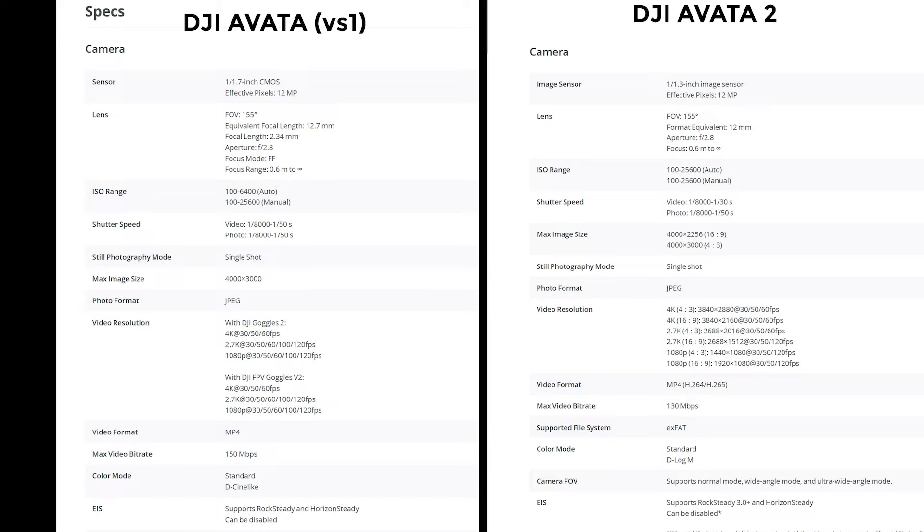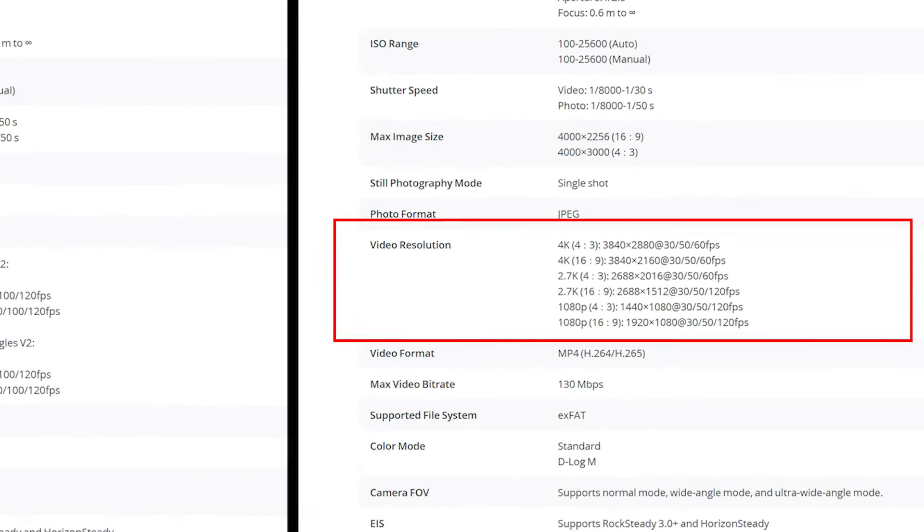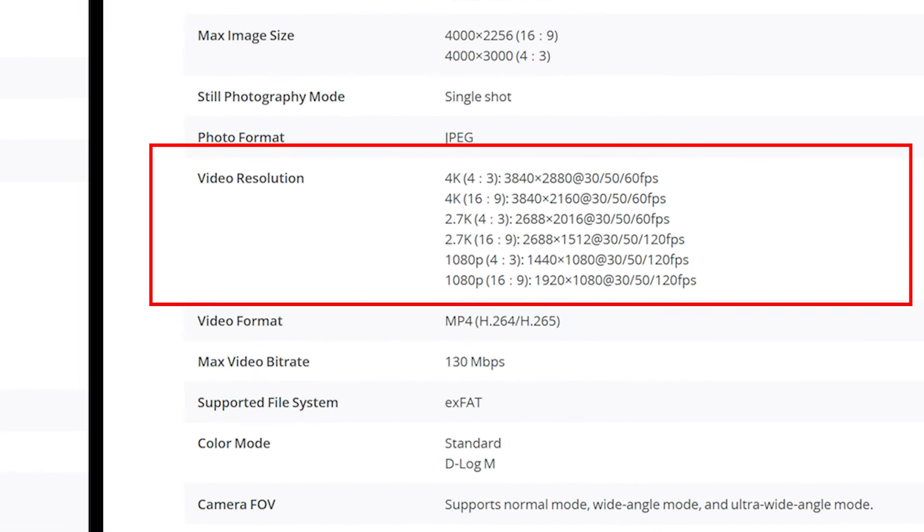Reason number three: the Avada 2 does not shoot video in 24 frames per second. To be fair, the original Avada didn't shoot 24 frames per second either. However, it would have been nice if DJI had added 24fps to the Avada 2 at this release. For a lot of folks, this could be a big issue depending on their workflow and trying to incorporate Avada 2 footage into a 24fps timeline. When you drop a 30fps video into a 24fps timeline, the timeline will play at 24fps but the clip is intended for 30, which can lead to duplicate frames or dropped frames causing jerky playback.